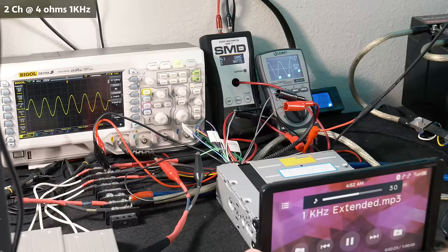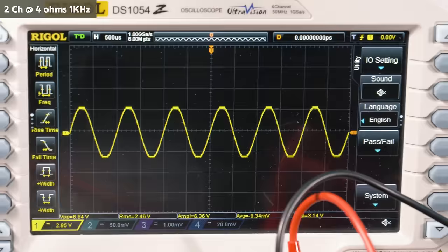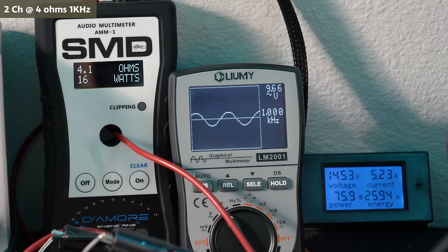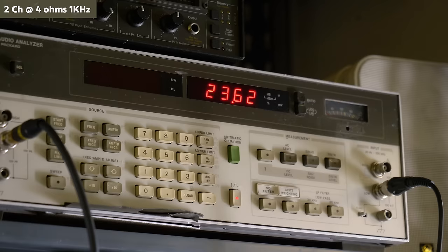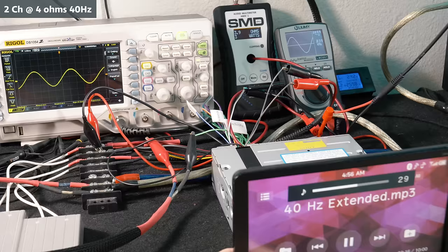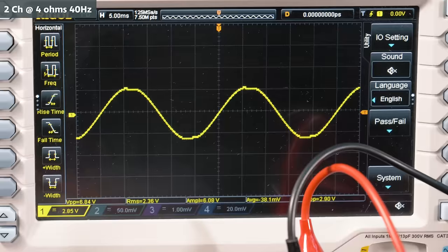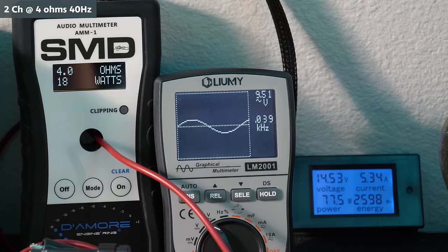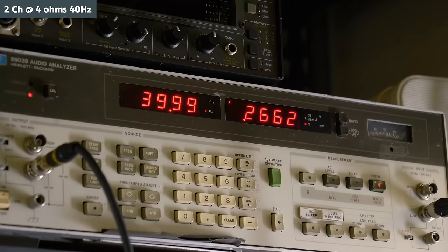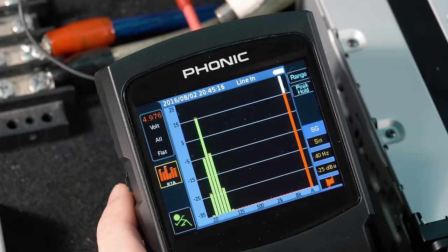For two channels driven at 4 ohms, 1 kHz, 14.55 volts: the waveform was clean at volume 36. Our SMD went down to 16 watts RMS, 9.66 volts of output on the Lumi while drawing 5.23 amps of current and 23.62 watts RMS on our HP with 2.62% distortion. Going down to volume 35, distortion dropped to 0.27% and the RMS dipped to 19.67 watts. Two channels driven at 4 ohms, 40 Hz, 14.53 volts: waveform clean at volume 36. Our SMD read 18 watts RMS, 9.51 volts on the Lumi drawing 5.34 amps and 22.94 watts RMS on our HP with 2.5% distortion. Going down to volume 35, distortion dropped to 0.27% and RMS dipped to 19.1 watts. The preamp outputs came back reading as 5 volts.